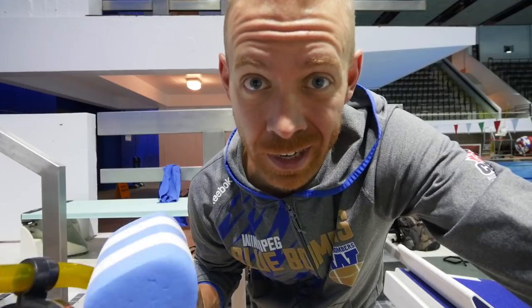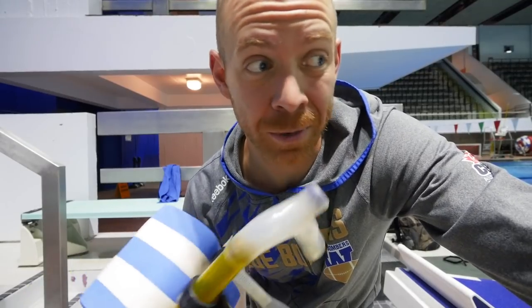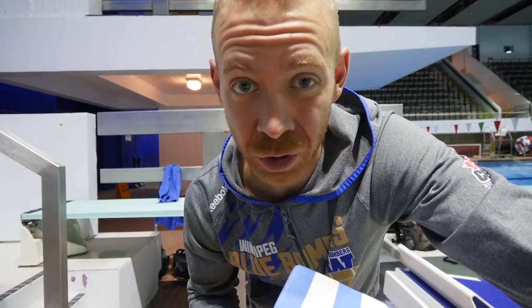I mention this all the time, but for anyone who's missed it: if you want a full swim drill program series that allowed me to go from struggling to swim the length of a pool — I kid you not, I could barely do it — to completing a 37 kilometer open water marathon swim and a 27 kilometer open water marathon swim, go to triathlontaren.com/swimdrillprogram. It's a free 15-drill swim series, and these are the drills that allowed me to not drown.